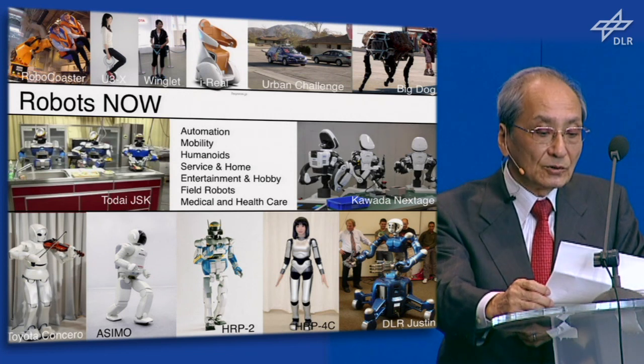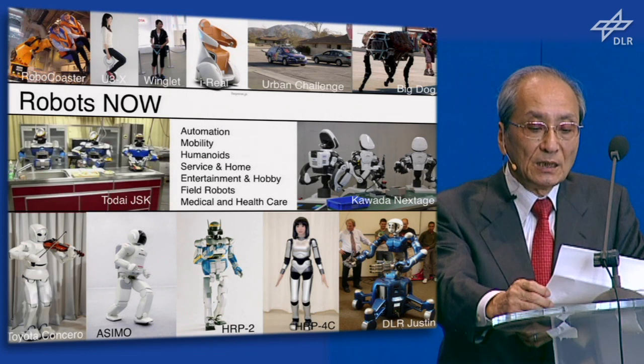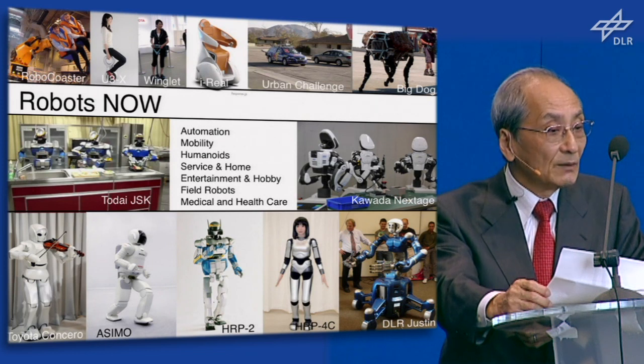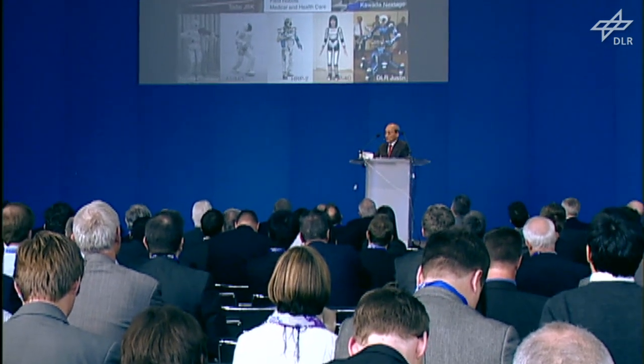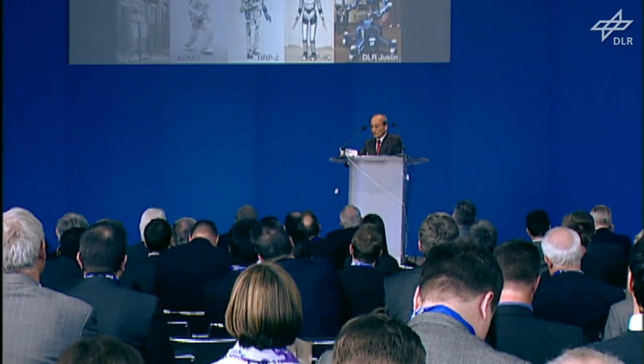As you know, Japan has a challenge to develop full-size humanoids — not only government projects but also private companies like Toyota and Honda. Generally, they have been challenged by technology-driver projects. And I will show some recent examples of intelligent humanoids in Japan.